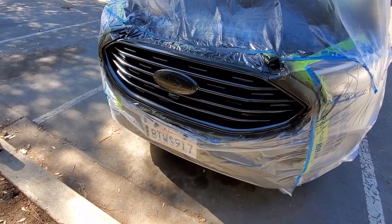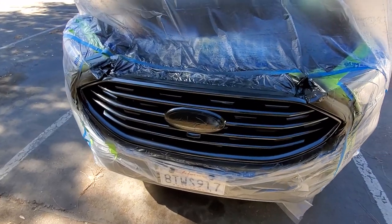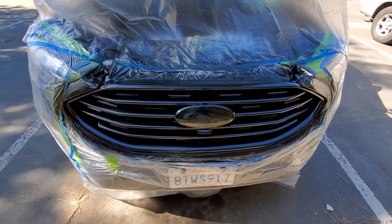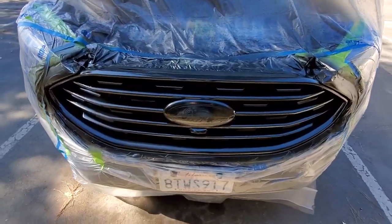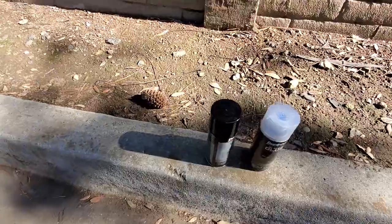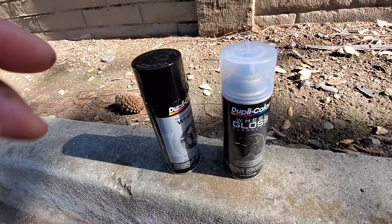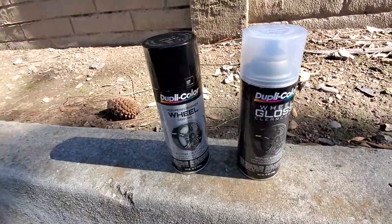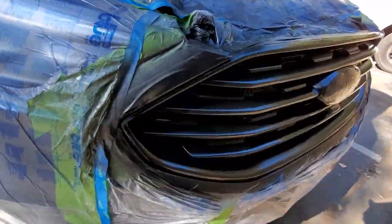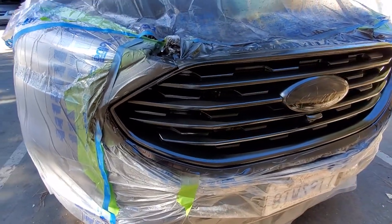Quick update: it's all painted — gloss black — and now I'm doing the clear coat. In case you're wondering, this is the paint I used: Dupli-Color gloss black. I got the clear coat there too. Yeah, looking pretty damn good.